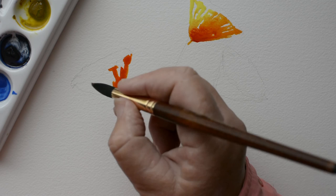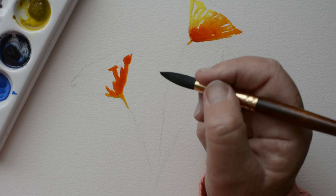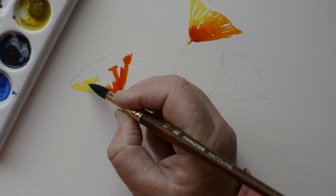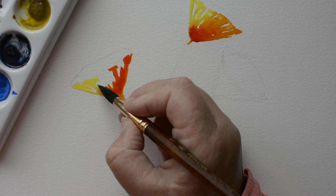All of the White Knights colors I have maintain their color really well. Typically, you put watercolor on and it dries a lot lighter, but White Knights colors don't do that nearly as much as most other watercolor paints. I really like them because of that.